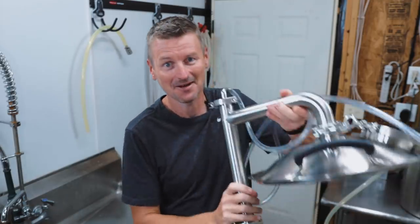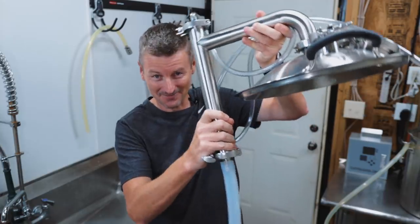That is the challenge for today. Plus, I'm going to show you what this thing is for.